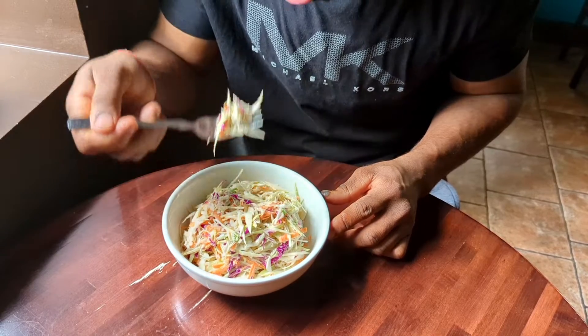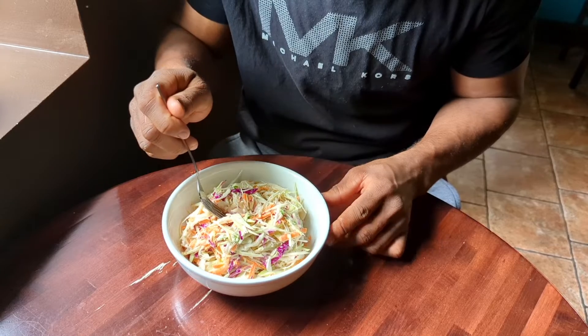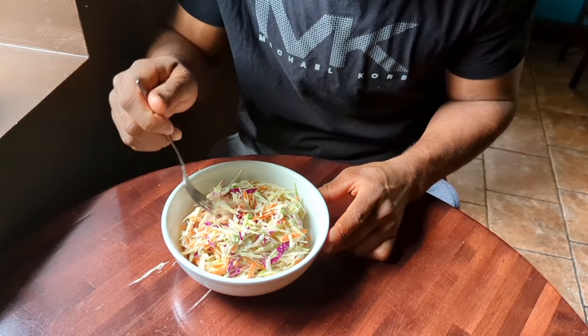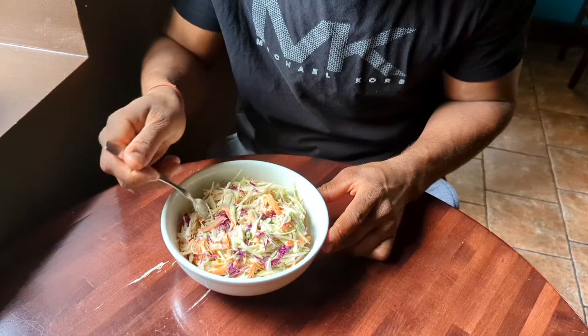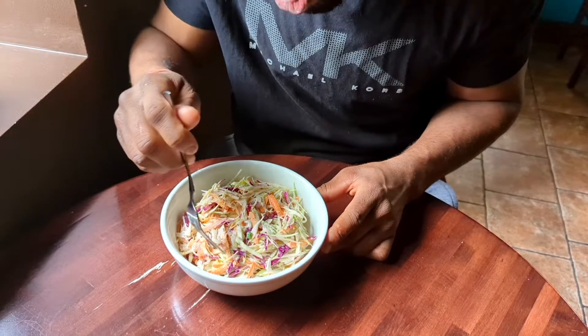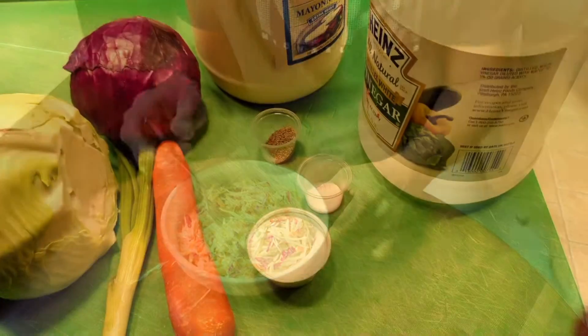What is creamy, tasty, and most of all easy to make? If your guess is coleslaw salad, you got it right! Welcome back to the channel — you're cooking with Chef Alex, the feel-good chef. In this video I'm going to show you guys how to make an easy coleslaw salad using basic ingredients. Stick around to the end of the video and I'll show you how to store your leftovers.